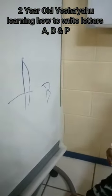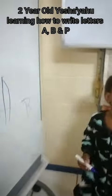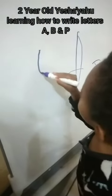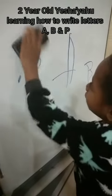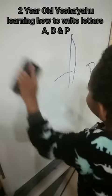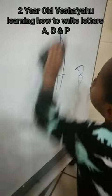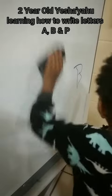Okay, now write letter P. P for penguin. No, write it properly — erase it and then write it properly. Write letter P.